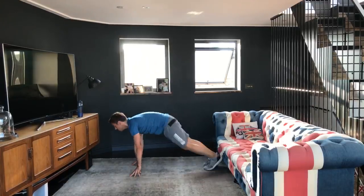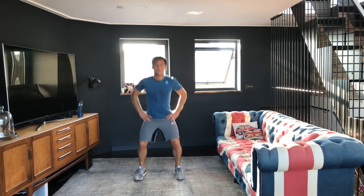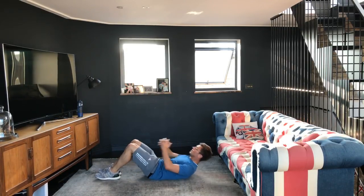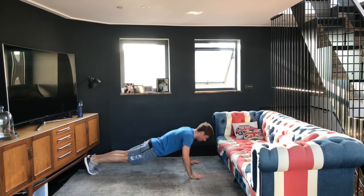Now into the burpees again — push yourself to do some. If you haven't done any previously, just try and do one. If you manage just one, that's excellent because you probably thought you wouldn't be able to. Someone's asked how to lose weight — a lot of it comes down to nutrition, but doing little HIIT workouts like this can be a massive help. Back to squats — one through ten — then crunches — one through ten — then press-ups — one through ten.